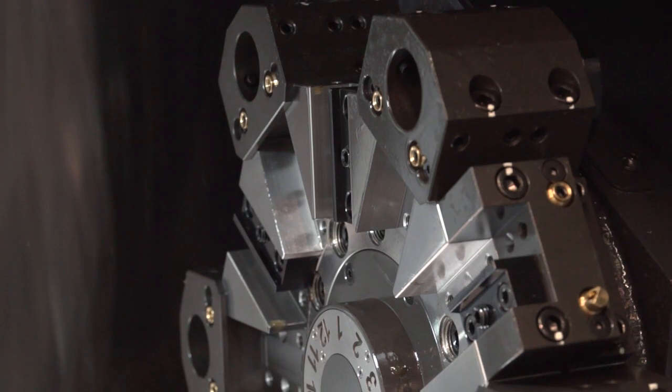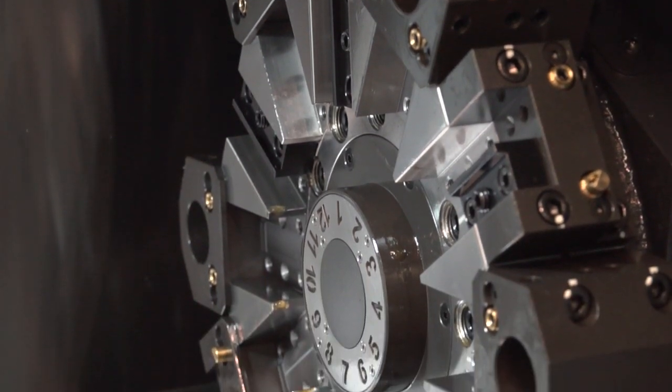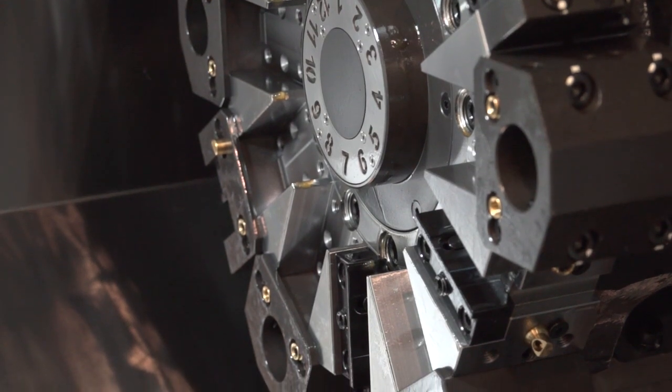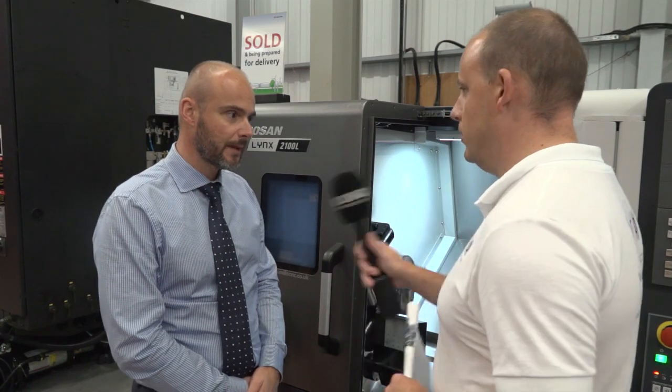The turret on this machine is a 12-station, but has it got a 24-point indexing? This is a 12-station turret on the two-axis version, but if you buy the M version — which is the mill, drill and C-axis — you've then got the option of a 24-position index turret. So you can go up in capability from a two-axis machine up to a three-axis. Long beds and sub-spindles are also available in this range, so quite a comprehensive range of machines.